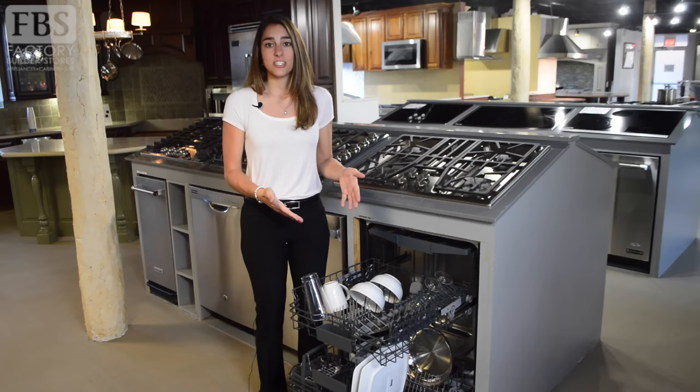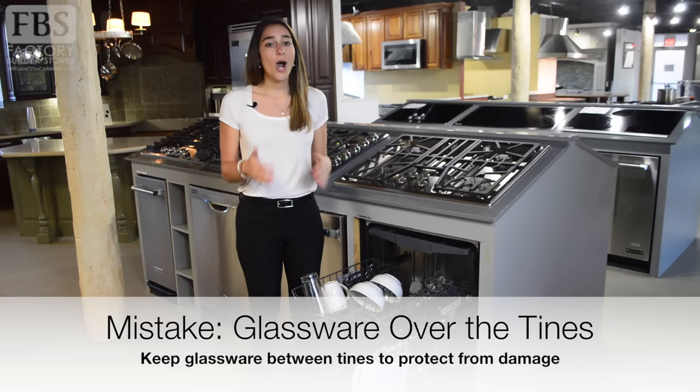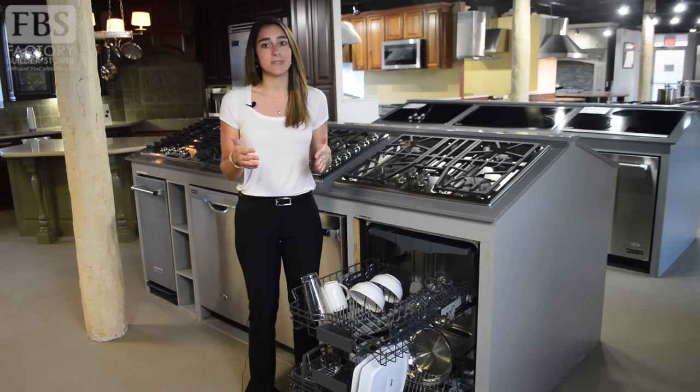The second most common mistake is putting your glassware over the tines. It's a common misconception that your glassware belongs over the tines in the top rack of your dishwasher. While cups and glasses do belong in the top rack, they should actually be placed between the tines to prevent cracks or chips that can occur while they rattle or bump against each other during your wash cycle.